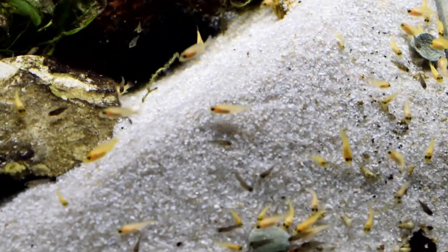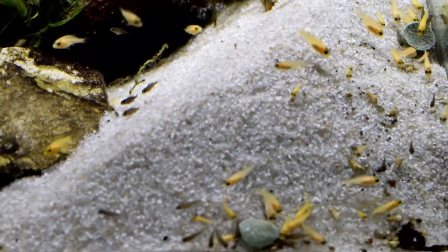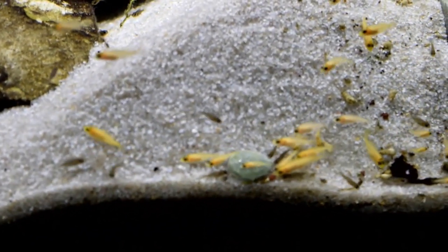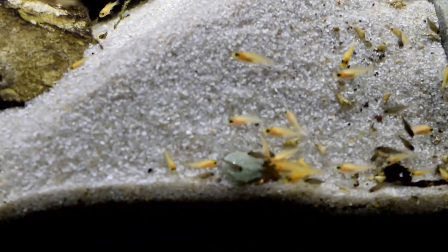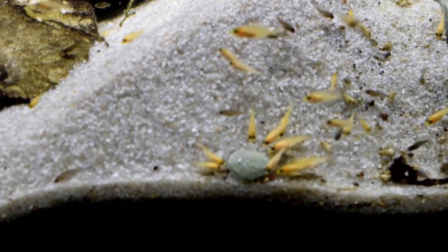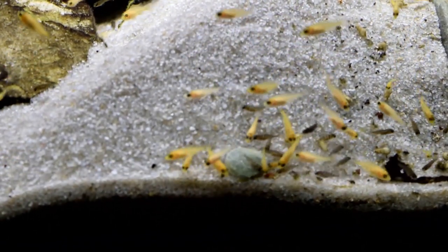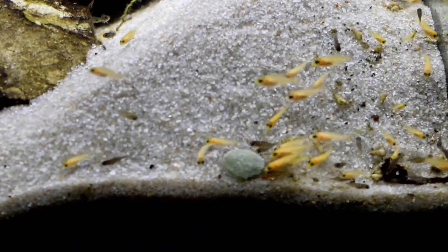As you look around the screen here, you can pick out some other videos you'd like to watch. Thank you for watching Ricky Kennerly Cichlids.